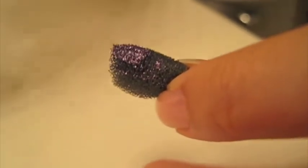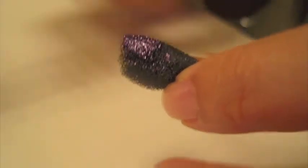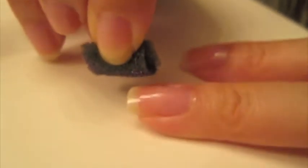You have a sponge, and on the sponge you're going to put some nail polish — maybe one or two coats depending on how opaque you want the nail polish to be. Then with the sponge you're just going to dab your nail, just like that.